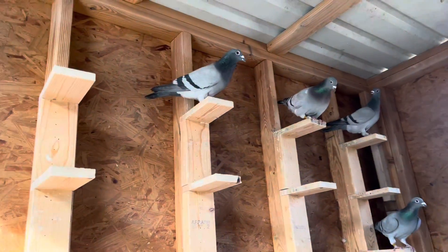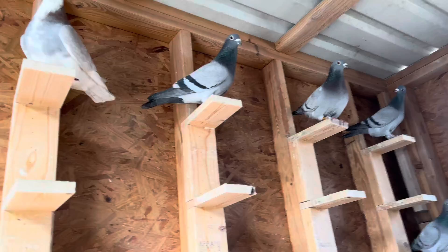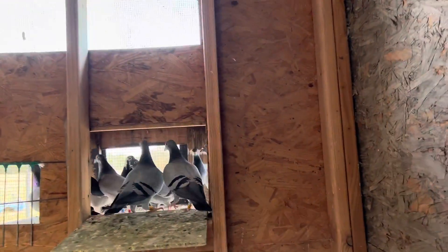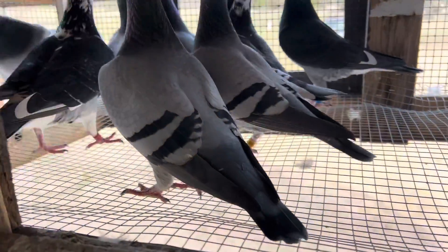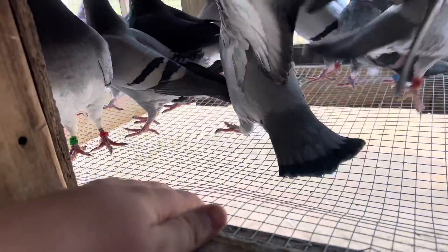Hey guys, welcome back to another video from WT Lofts. Just getting back to another video at the beginning of the new year — hope everyone had a good start. This is just a little update video on what I plan to do in the near future.